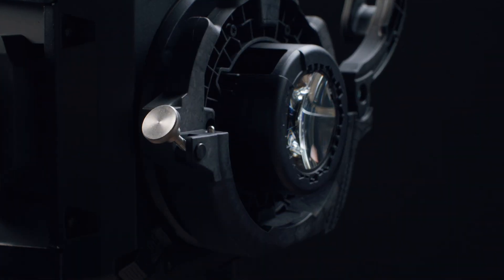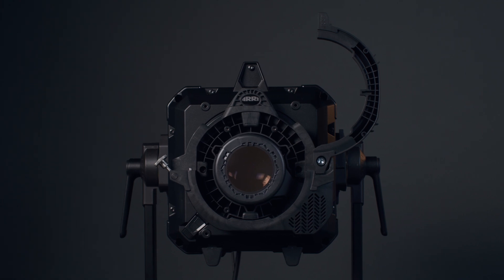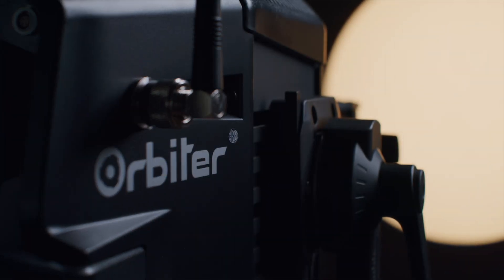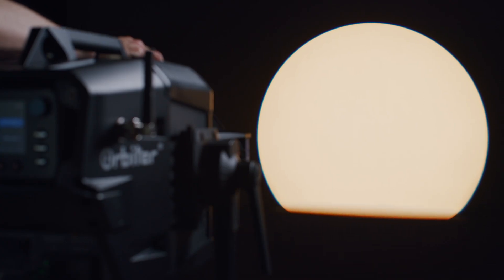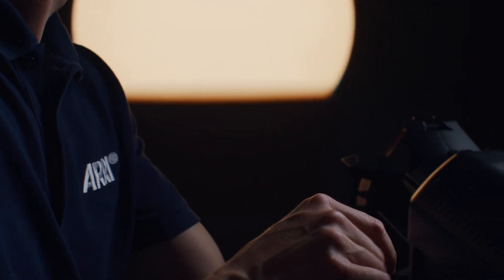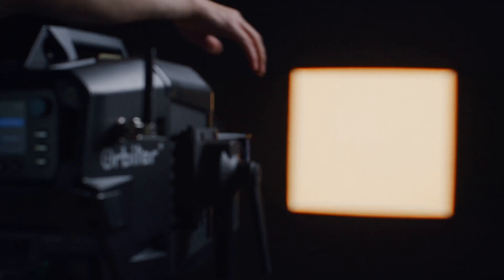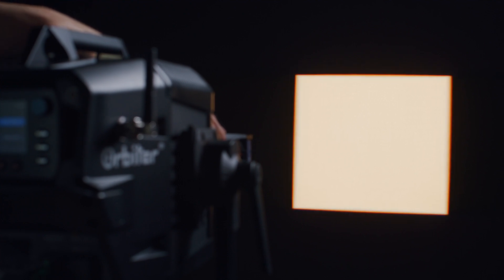The docking ring guarantees wide compatibility due to its industry standard mounting thread and also offers a very good mechanical fit with most third-party brands. The projection quality will always be as good but also limited to the performance level of the lens with its own actual fixture body. We recommend the use of recent LED optimized lenses for best results. So there you have it — the Orbiter Docking Ring, connecting a new world of options.